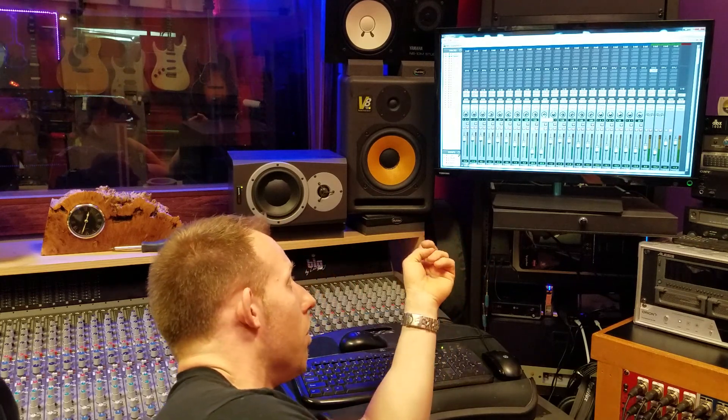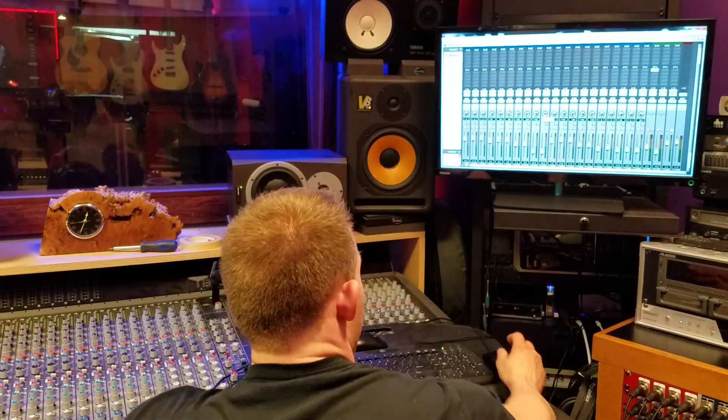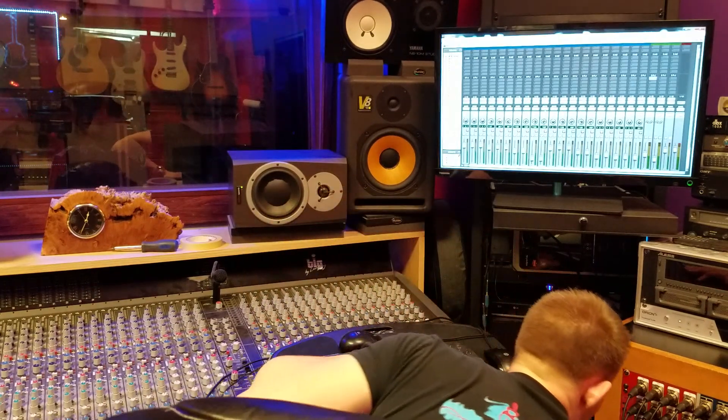Getting back to the compressor: the compressor says, okay, anything over that volume, we're going to squash it. And then the ratio determines how much you're going to squash it — how much do you actually want to compress the signal, whether it's a two-to-one ratio, six-to-one ratio, or limiting. Basically, how much compression after you pass that threshold. That's just a basic explanation of compression for those who may not know. Of course, we're getting some noise because we have these compressors kicking in high gear.